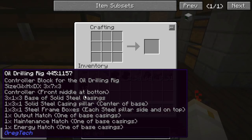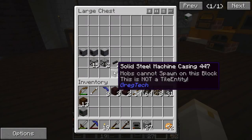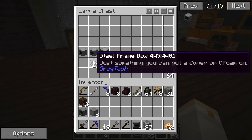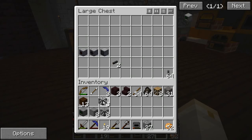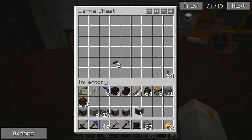Now, we need all these other items as well. We're going to need an output hatch, a maintenance hatch, and an energy hatch, as well as a bunch of steel casings and steel frames. I think that I have all of the necessary materials here. I think I've already made them all. And let's think about putting this thing together.